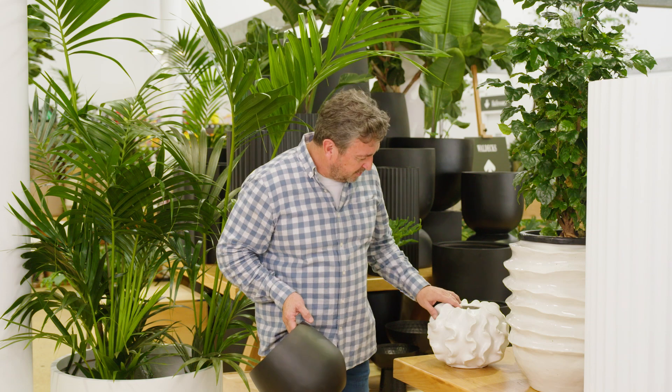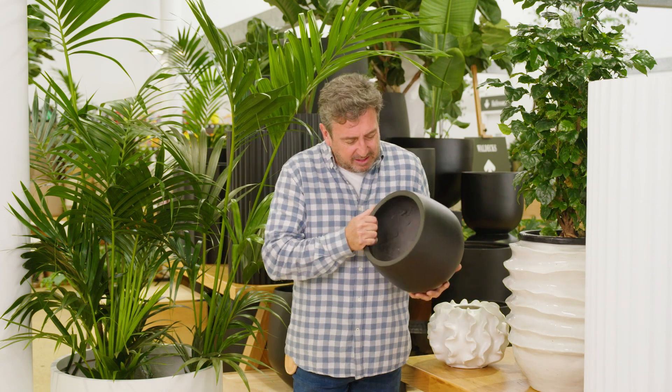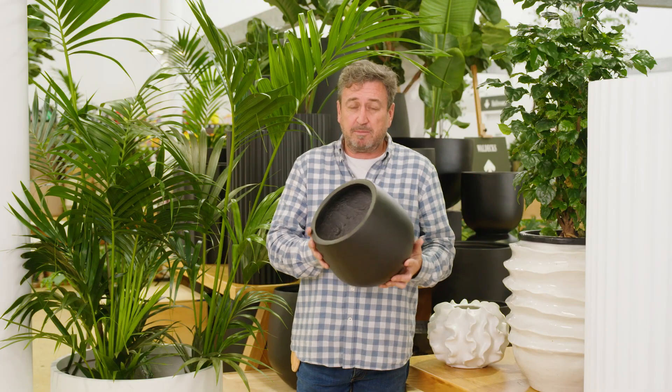There's always a huge range and you've got the traditional styles, but you've also got some real contemporary stuff like this. Or this here, which is amazing engineering. If you have a look inside, it's actually fibre cement. This sort of pot is incredibly tough — in fact, a lot tougher than most ceramic pots.